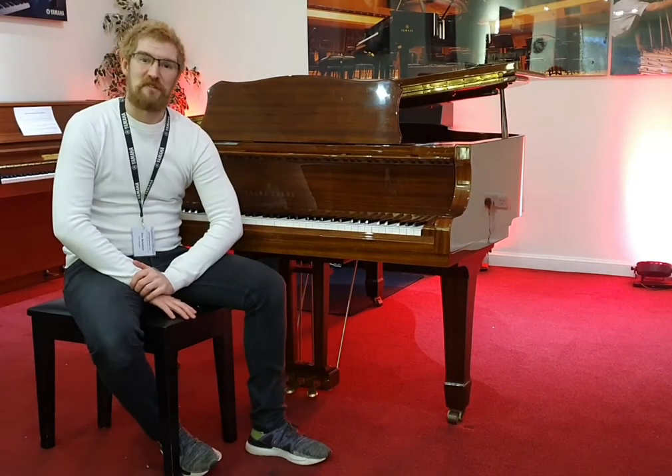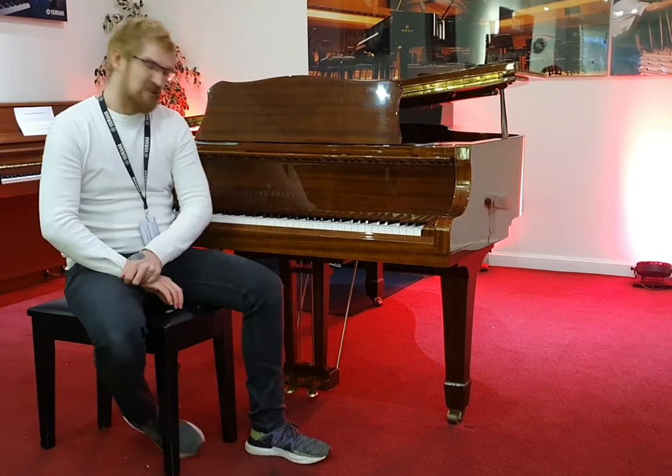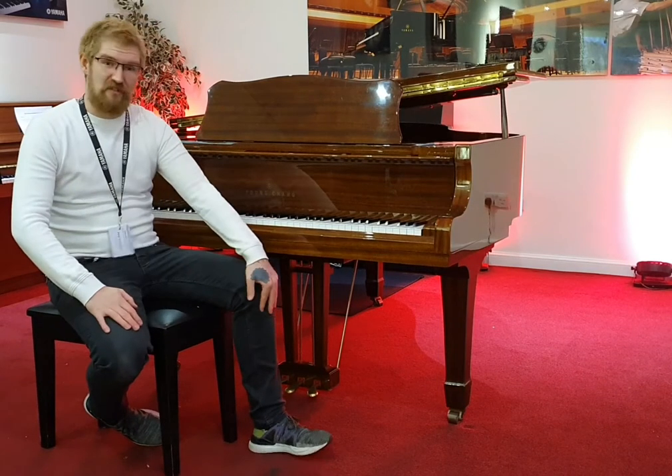Hi, I'm Pete, and I'm at Rivers Music here in Edinburgh. Just wanted today to tell you a little bit about something I've brought in part exchange.